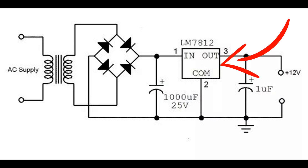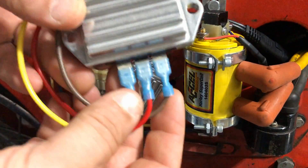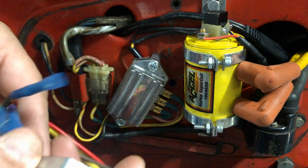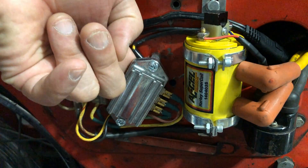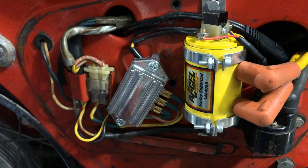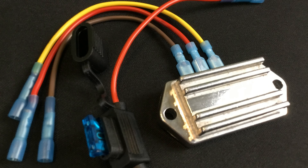electricity is kept at a solid 12.5 volts, keeping your ignition and charging systems happy. When installing the rectifier regulator, be sure the metal housing is secured to the frame of the motorcycle and grounded. You'll need to use washers or spacers, like we've done here, to make sure the three tabs don't touch the frame of the motorcycle.